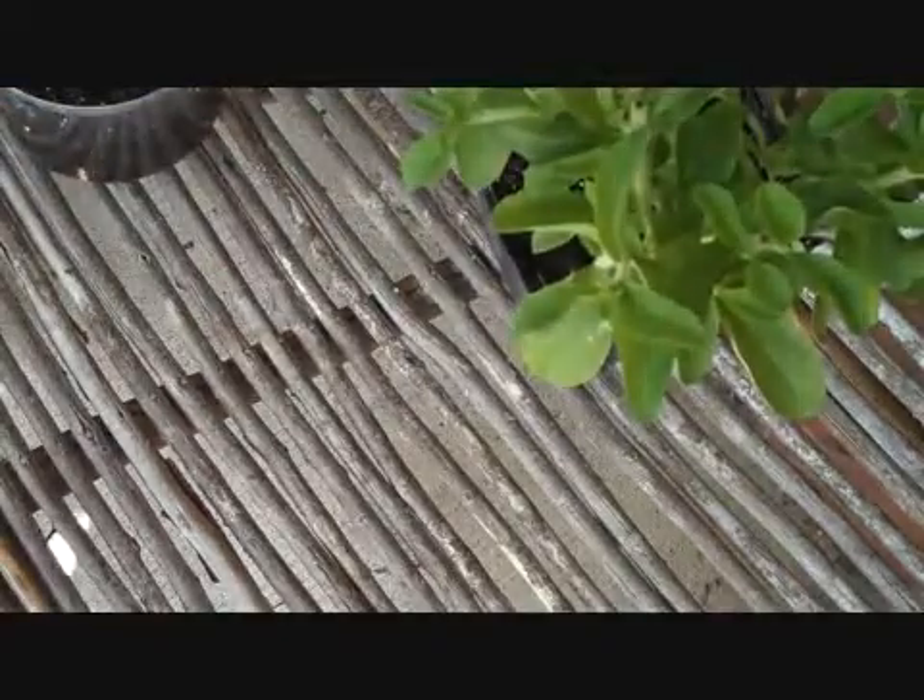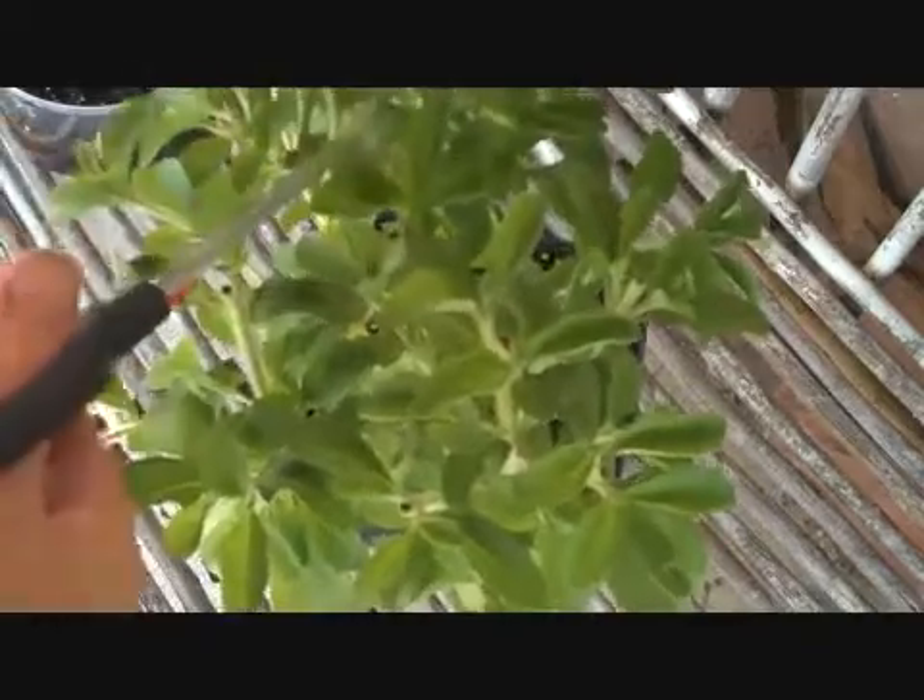What we're going to do is simply take a few cuttings. We're going to come down — we want to have at least a couple of nodes where these leaves are, and the cuttings generally should be 2 to 4 inches.